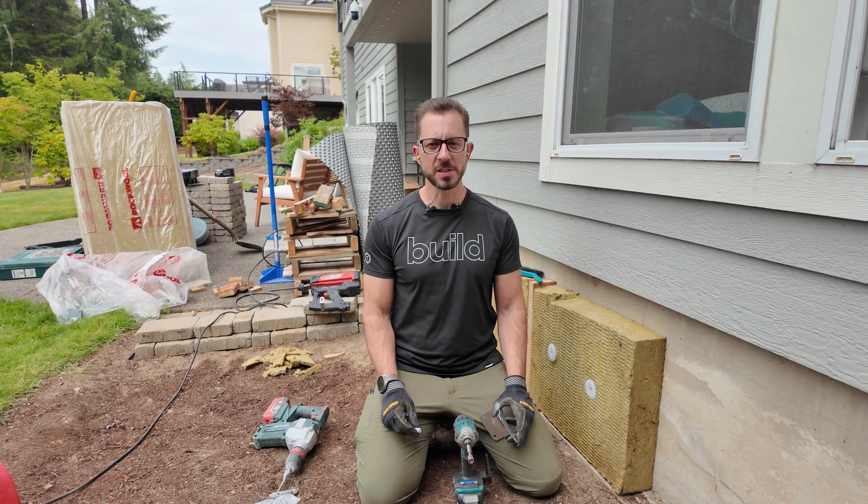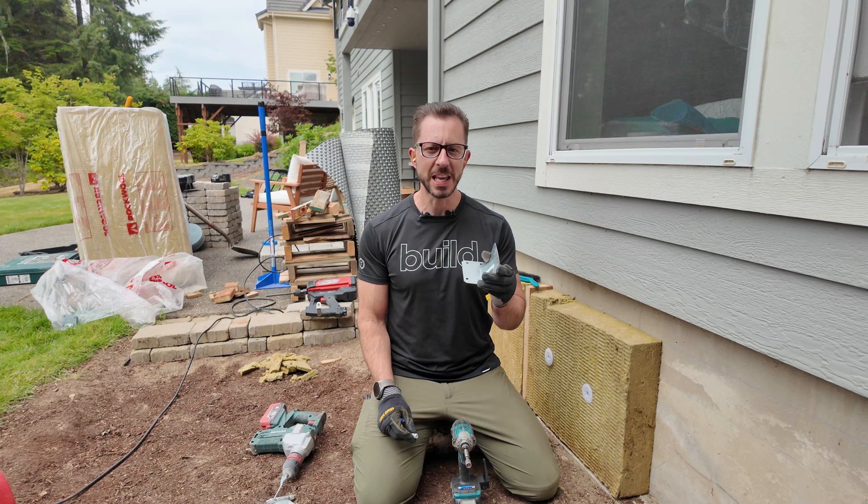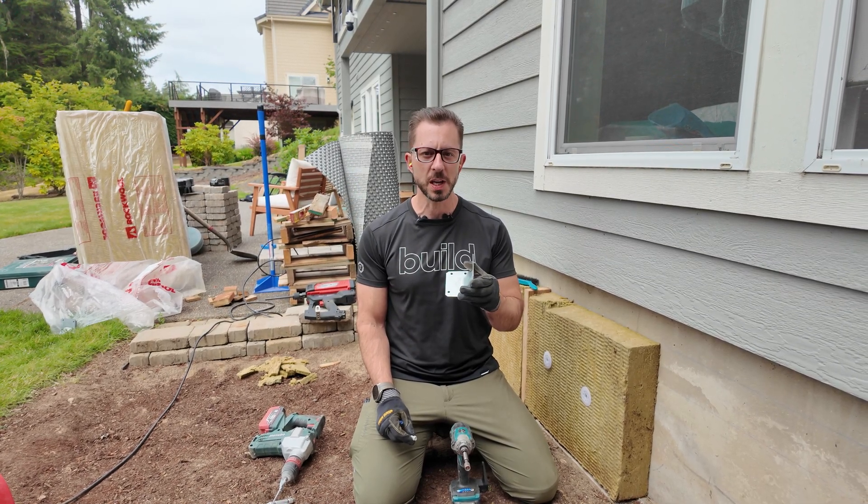Hi, I'm Brian with Pioneer Builders. Today I'm going to talk to you about the Simpson connector, the HGAM Hurricane Gusset Angle for Masonry.